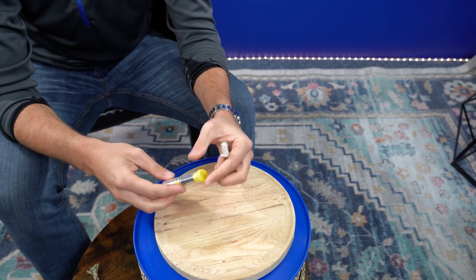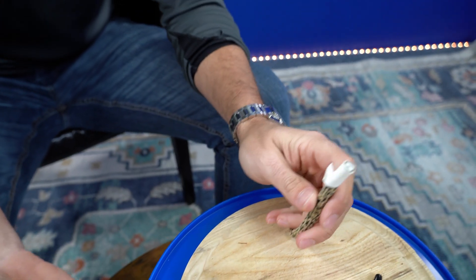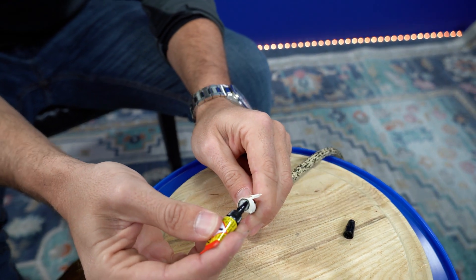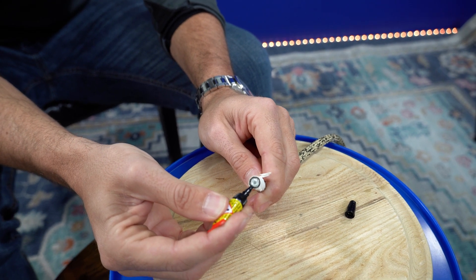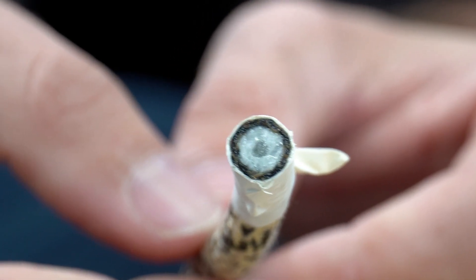Once you're done with that, go ahead and find some super glue. It's always nice to have one of these in your pack. So once you have the super glue all ready to go, you want to go ahead and put some right on the end. Let it soak into the core and try and get it around the cover as well — not too little, not too much.